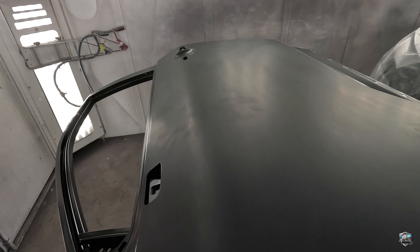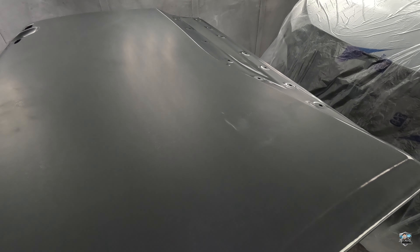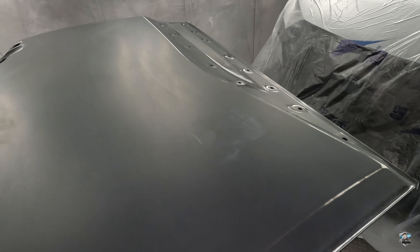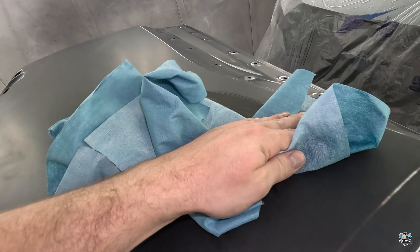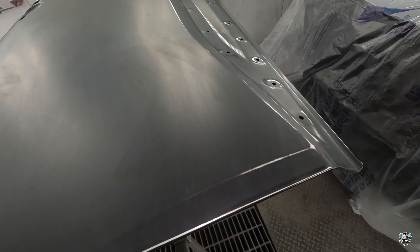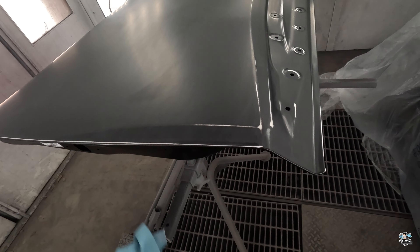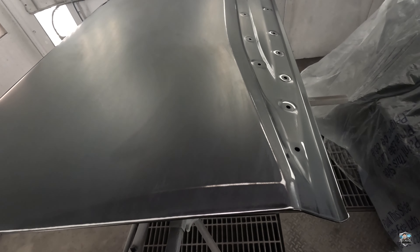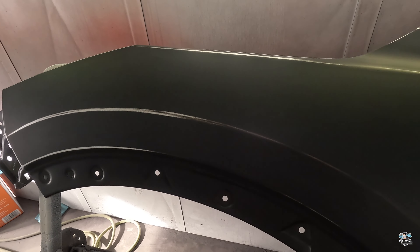This is after the degreaser — that little spot that was there after the glass cleaner, the degreaser did not get it. So I've got a little bit of lacquer thinner on a rag and I'll just wipe over that spot and wipe it off — now it's gone. If you have any spots that don't come off with your glass cleaner or wax and grease remover, don't be afraid to take a little lacquer thinner on a rag and just wipe it off.